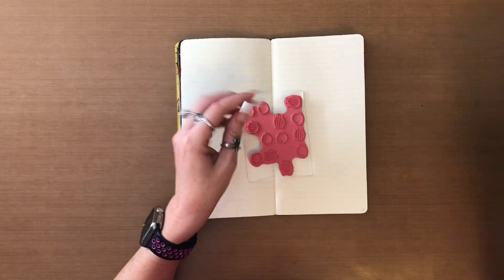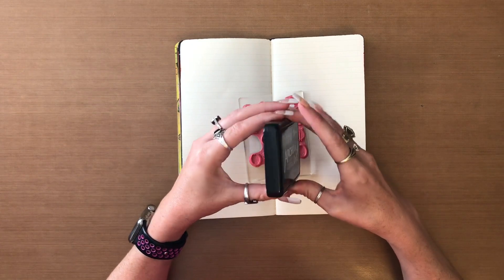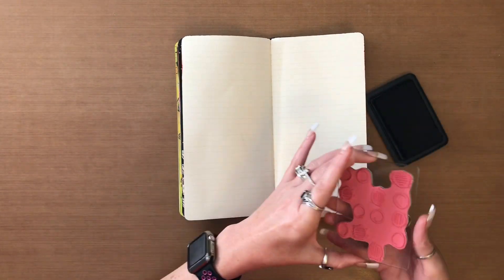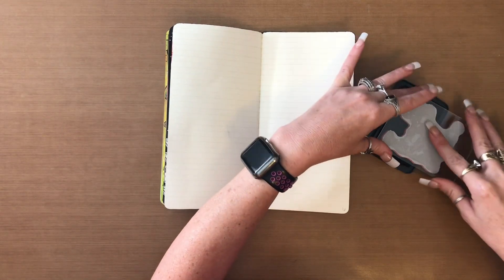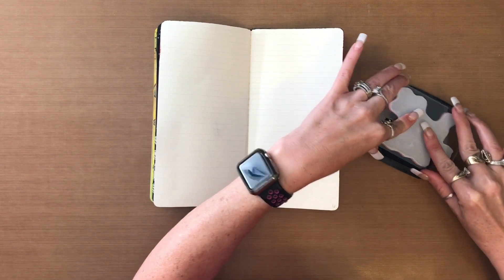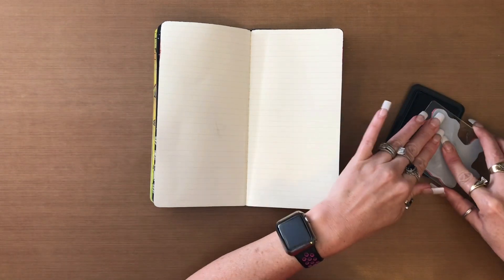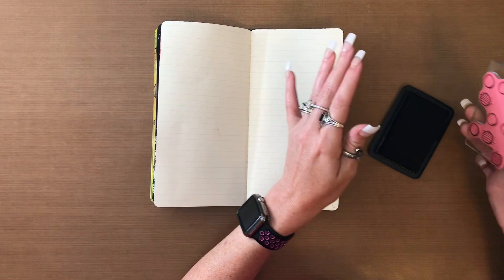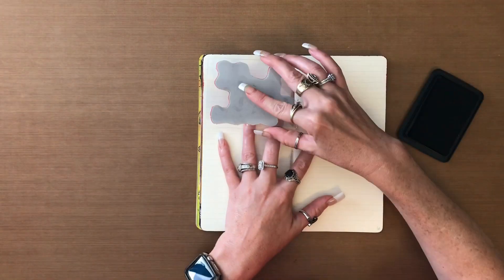I'm going to take my archival black soot and I'm just going to ink up my stamp really well, and then go in random spots with it.